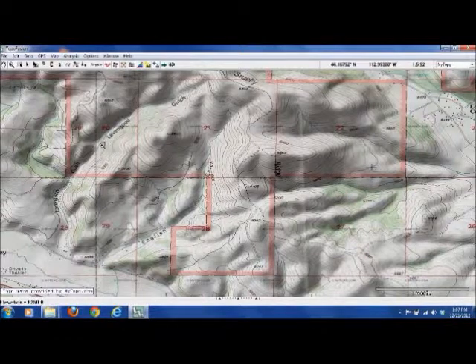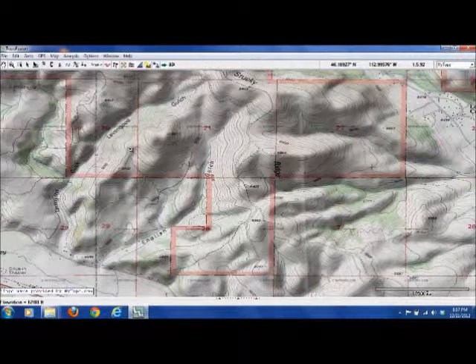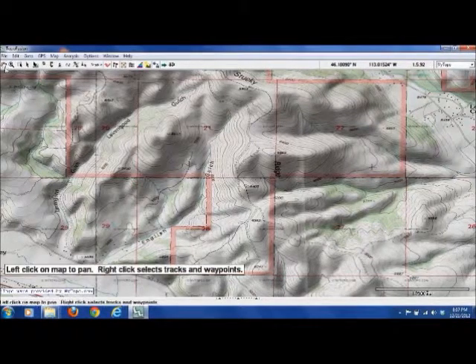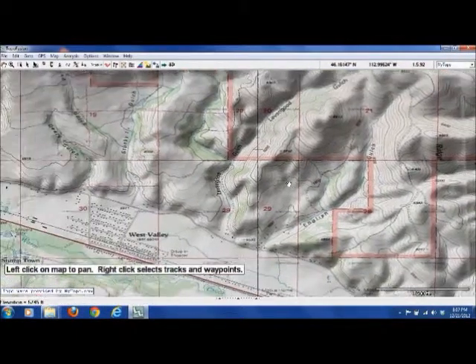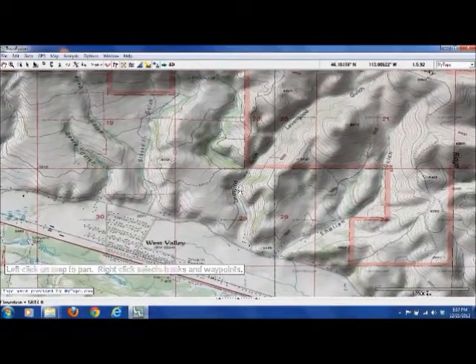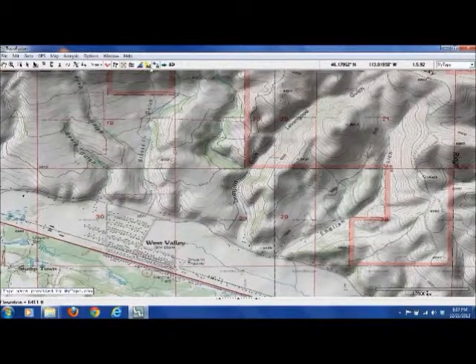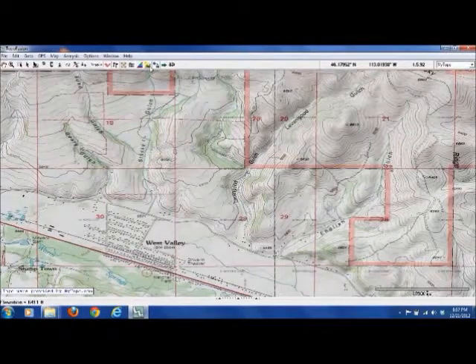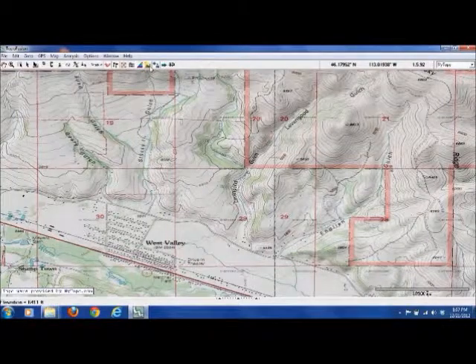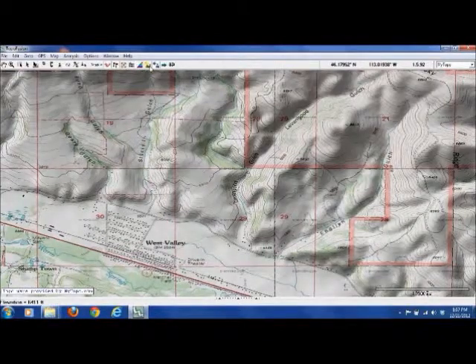You'd center the map wherever you want to send to your GPS. I'm going to use the little hand icon, and we'll just go back to the same area that we did before. This icon here — that's the Shaded Relief. It's not a huge deal on the computer screen here, but it really helps the hills stand out when you're looking at a little GPS screen. So I always make sure my Shaded Relief is on.